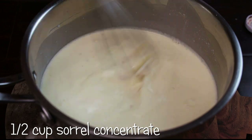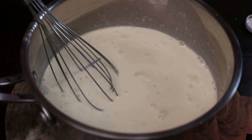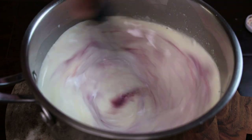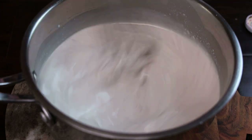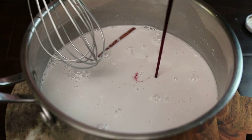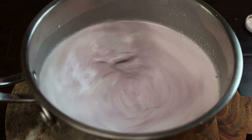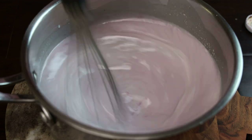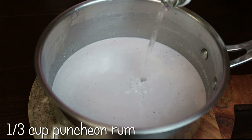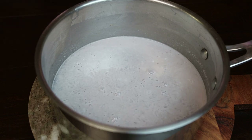Now I'm adding in the sorrel concentrate a little at a time. In total I used half a cup of the sorrel concentrate — feel free to put more if you want. You'll notice it's more of a lilac color; you're not going to get a very bright pink color. I added as much as I had and it still didn't give a really bright pink color, but it was a beautiful lilac color. Next I'm adding in the punch and rum and I'll mix that in.